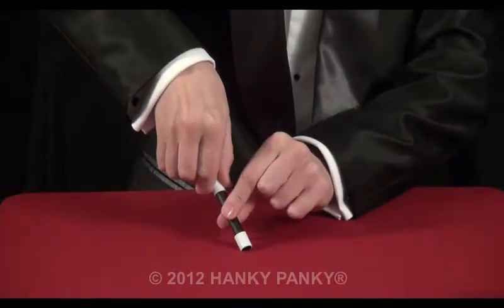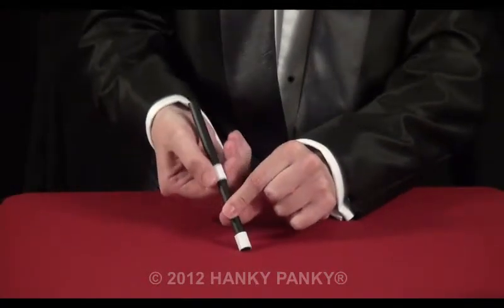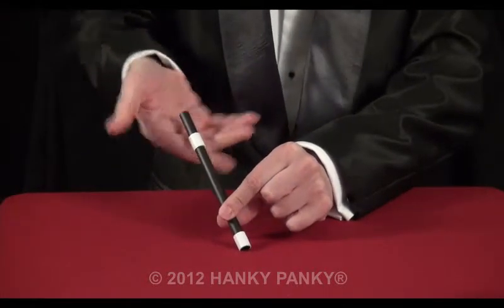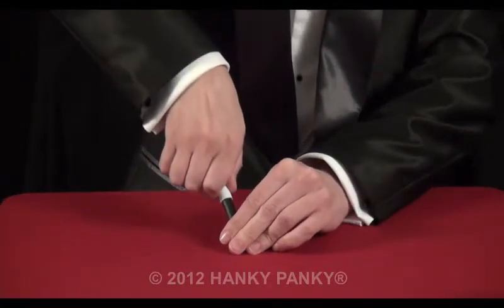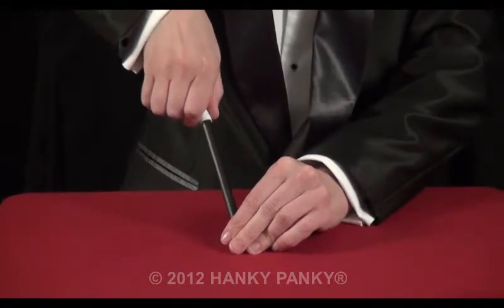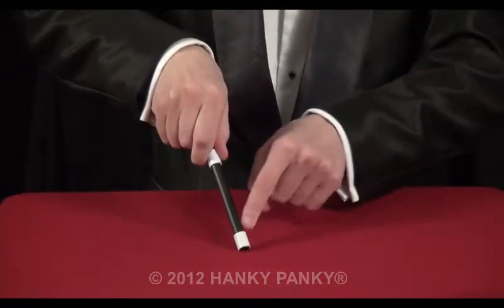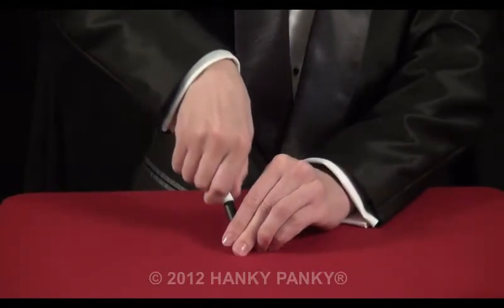The top section is being pushed and pulled along the black section of the wand. I'm just hiding this with my hand so it looks like I'm pushing the wand in and then pulling the wand out. As long as you cover this section with your hand and cover this end with your fingers, the illusion is absolutely perfect.